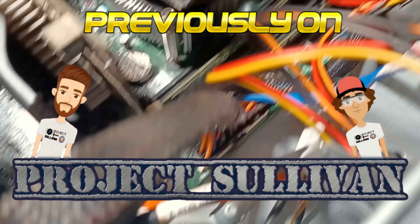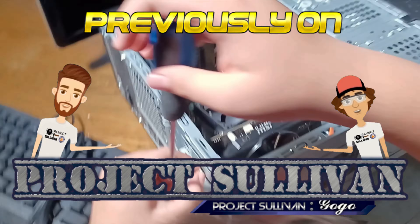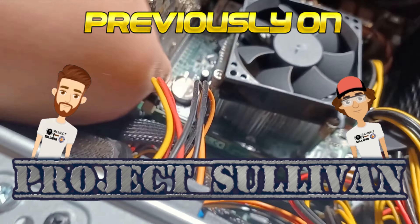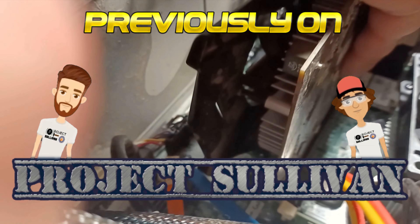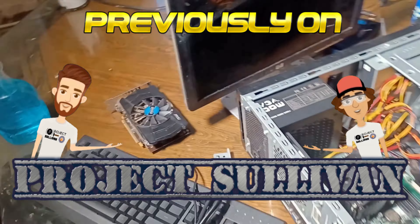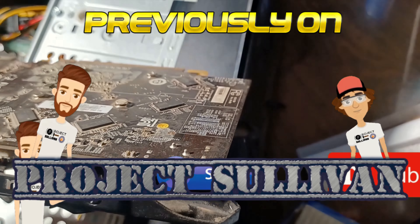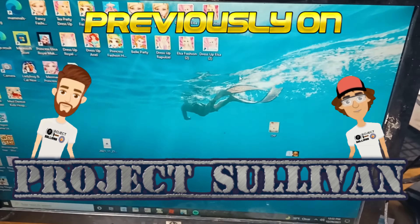Last week on Project Sullivan, we were tasked with fixing my daughter's PC after my other daughter spilt milk on it almost two weeks early. There was visible evidence that the video card was involved, so we removed it from the equation. After a bit of trial and error diagnostics, we discovered that the PC worked, but only with the video card outside of it.